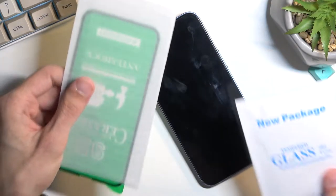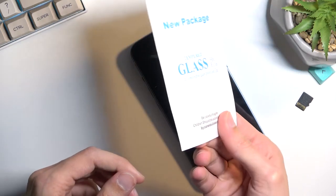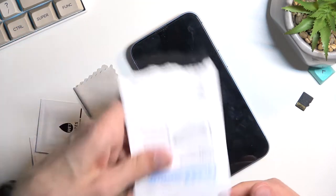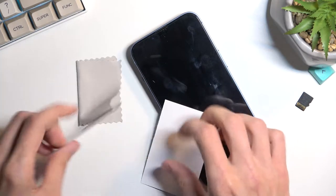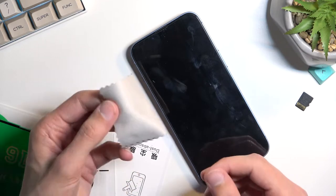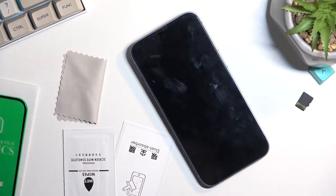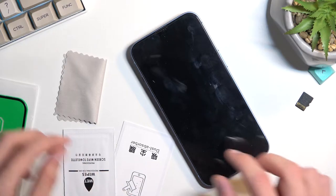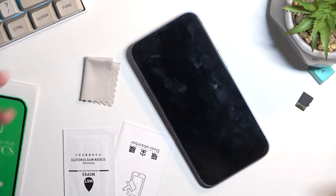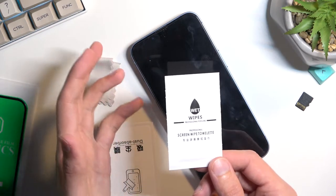Even though the screen protector itself is a little bit crap in my opinion, the inclusions are decent — though this extra paper wrapping is a bit of a waste. The items are already protected; you didn't need to put them inside additional paper. But apart from the screen protector being meh, you do get things like a microfiber cloth, which is actually really useful. It makes cleaning the display a breeze, unlike some other tempered glasses that include absolutely tiny wipes. You also get a screen solution here, which is a pretty decent size.